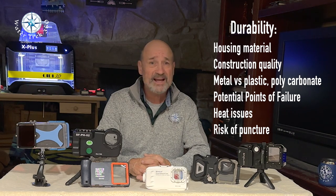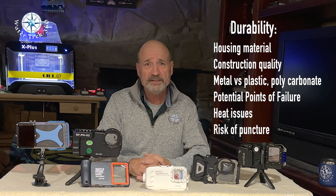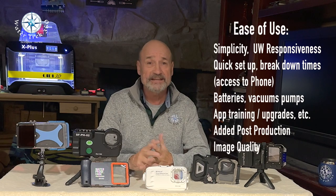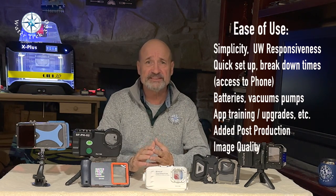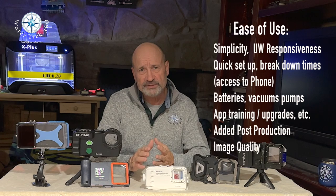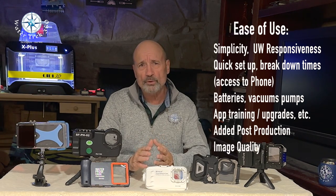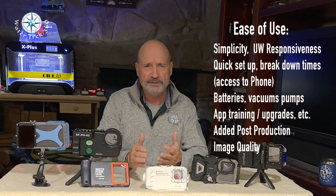Next is durability. For wreck diving up here in New England, I need something that can take abuse. Construction, material quality, and potential points of failure are all considerations. Ease of use covers simplicity, setup and breakdown times, quick access to the phone, responsiveness, minor post-production work, and image quality, to name a few.